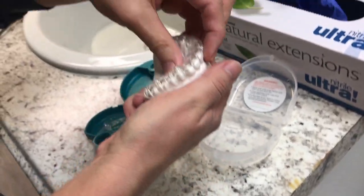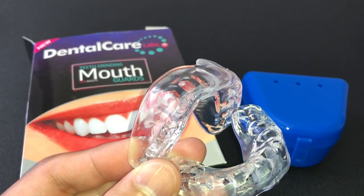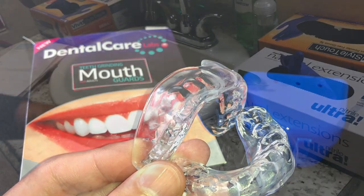Hi, what's up YouTube? In today's video, I'm going to talk to you all about the best type of mouth guards you can buy for dirt cheap. If you want to check them out, I'll leave a link down in the description below for you.